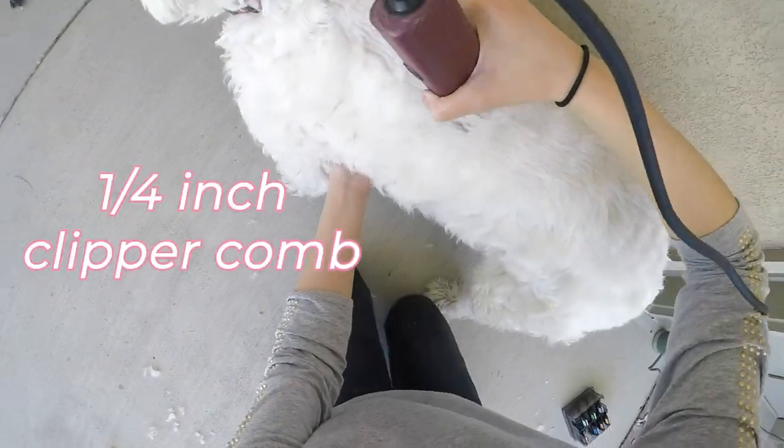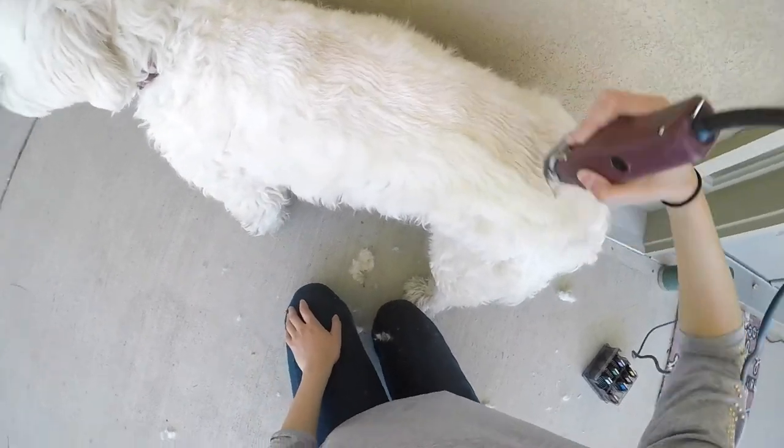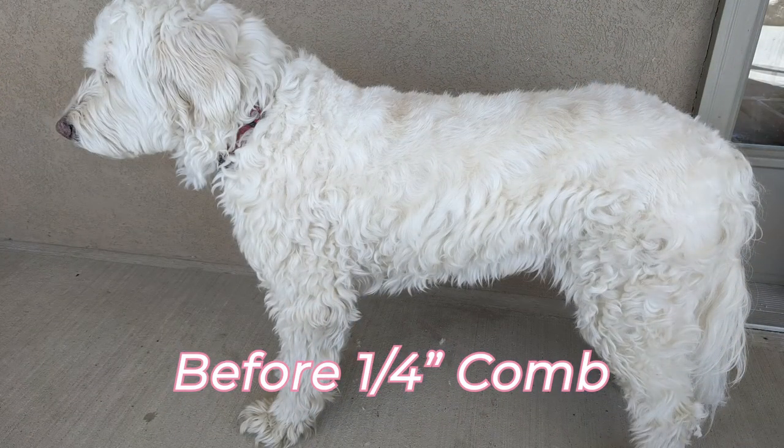Next we tried the quarter inch clipper comb, and here's a before and after picture.